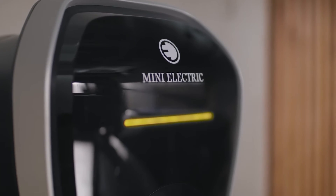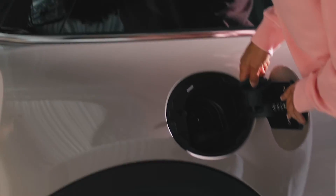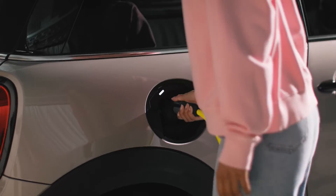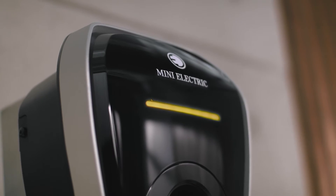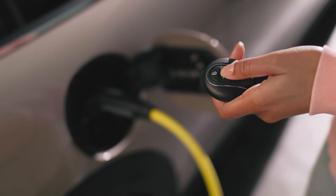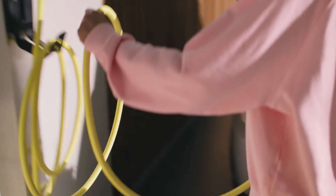A permanent yellow light means ready to charge. Plug the charging cable into a vehicle and charging starts automatically. During charging, the status bar breathes slowly in yellow. To release the charging cable, you need to unlock the vehicle first.